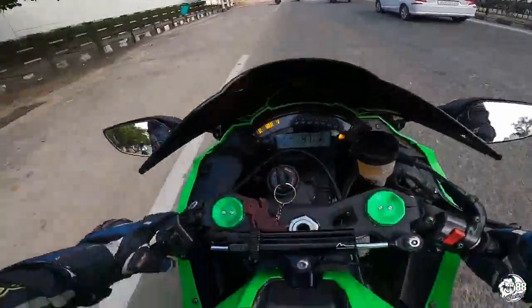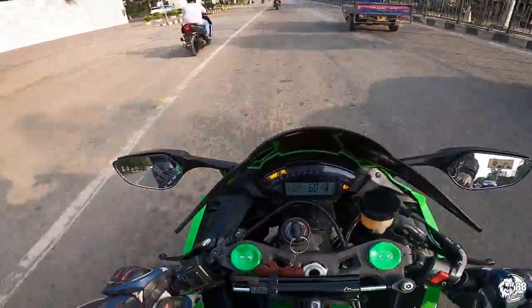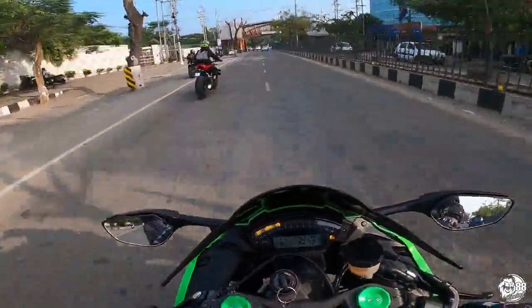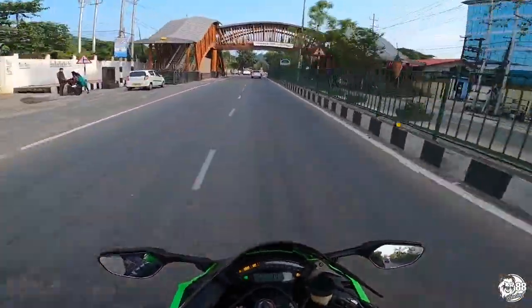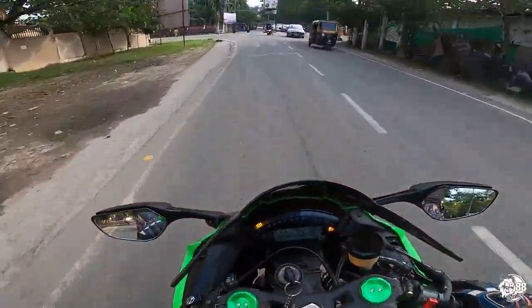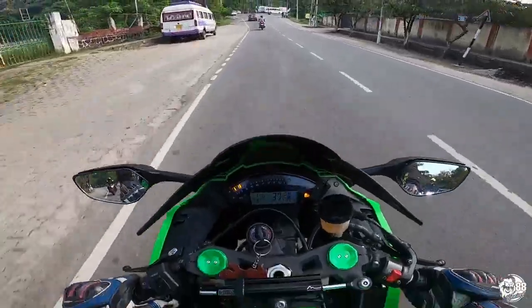With us we have Anupam, we have Rudy, we have Jeremy. This bike with Kaibo's exhaust is very loud. This is the 2015 RX10R — for an old gen, it's not a bad bike.